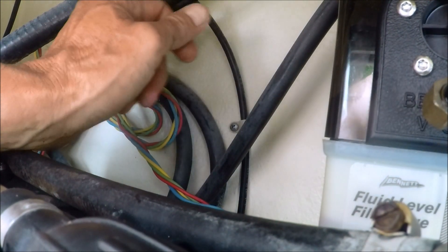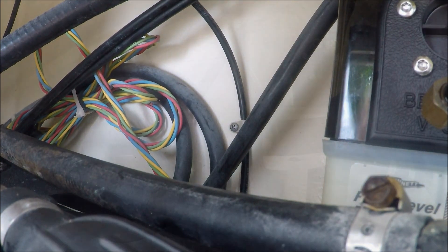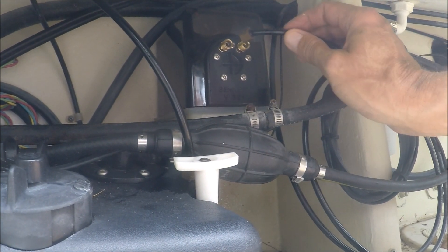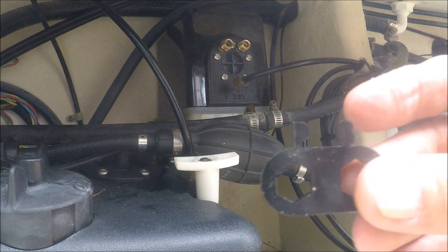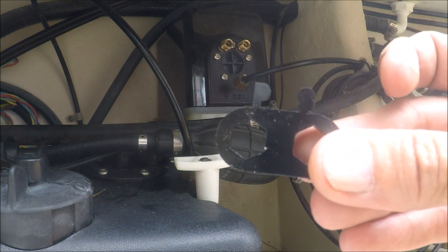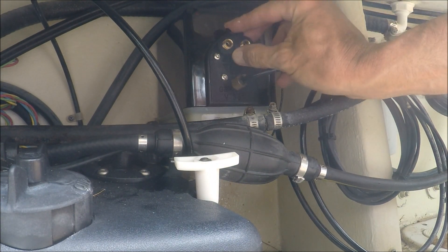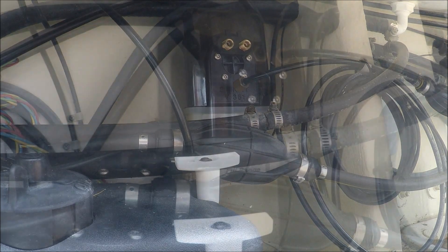Next on the agenda is getting my lines hooked up to the unit. We'll take the lines and hook up here and here. There's also a fitting on here that has port and starboard marked on it — make sure you put that back over top of those nuts so they do not turn, and it also helps you know what side you are dealing with.